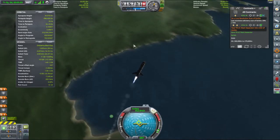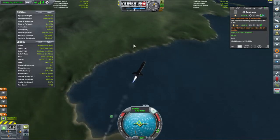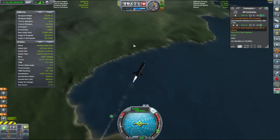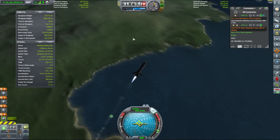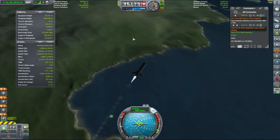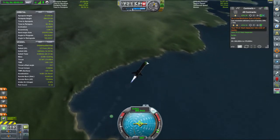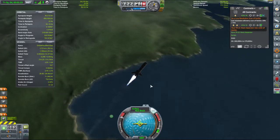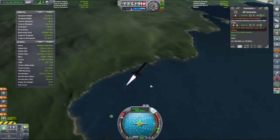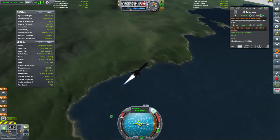Inclination is currently decreasing. Once we clear 20,000km we can start looking at increasing our speed and the burn. We are now notionally supersonic at sea level. Full power to the engines. Inclination is still decreasing because we're keeping this on equatorial.